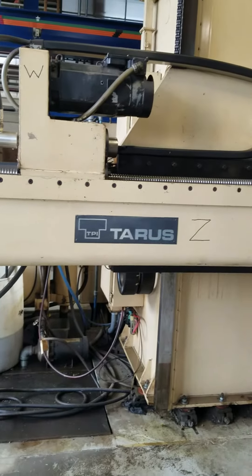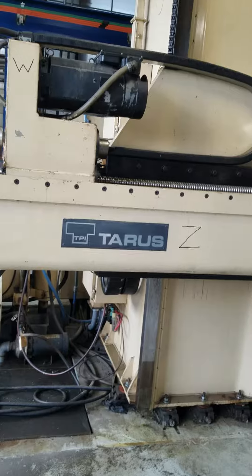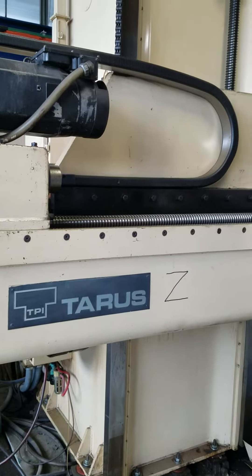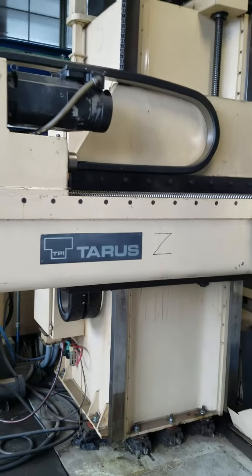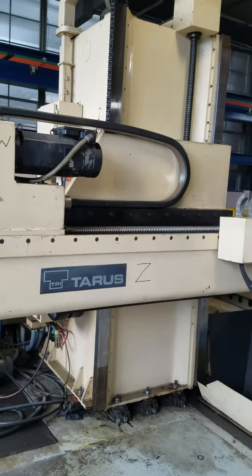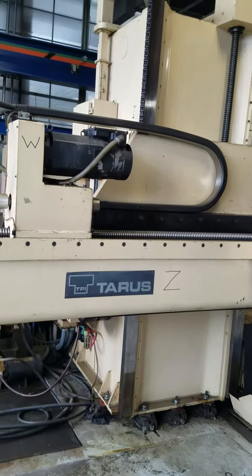Today we're going to show the Taurus Model TPE XHD 412 gun drill. It's been retrofitted with a Lemoyne control — they're out of Michigan.